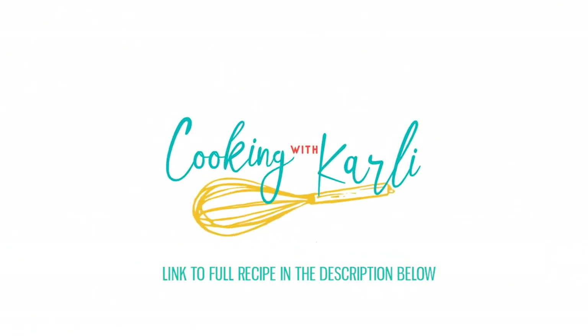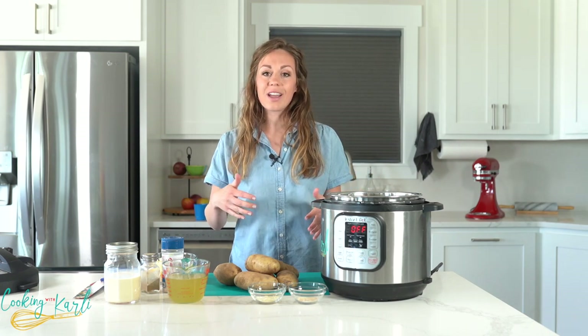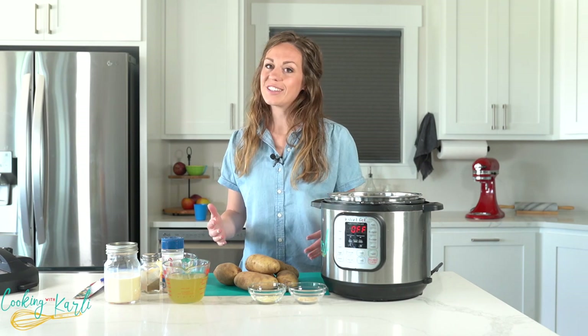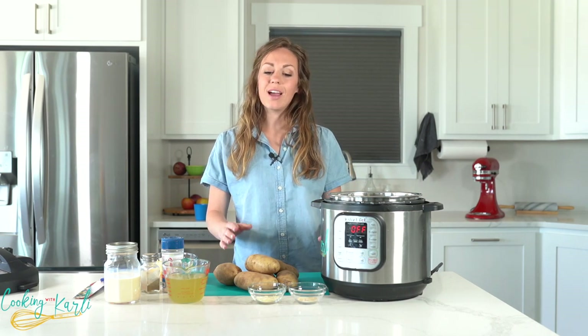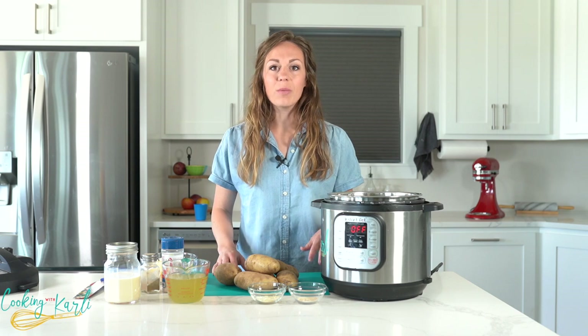What is up you guys, it is Carly here and you are officially cooking with Carly. We are talking about one of my favorite side dishes today — gratin potatoes. And if you're not making them out of a box in the microwave like I did many times when I was first married, making this recipe at home generally takes hours, literally hours in the oven.